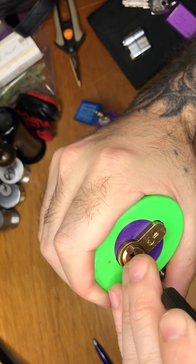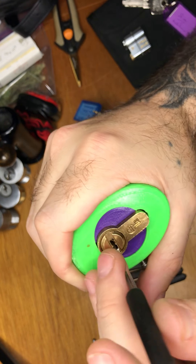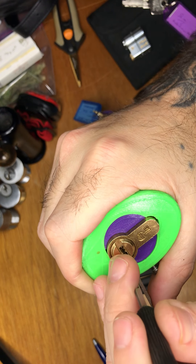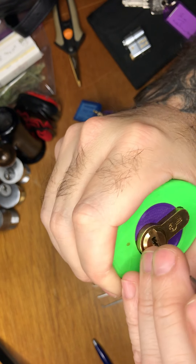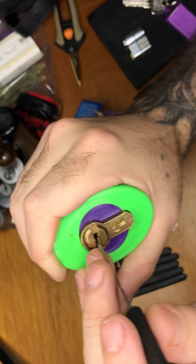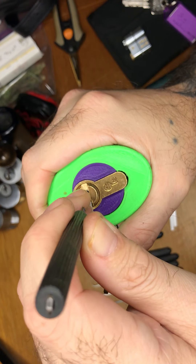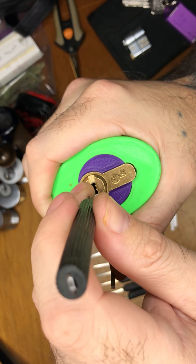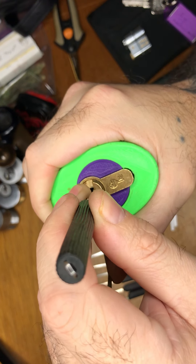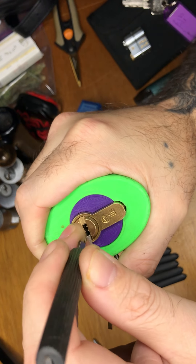There's a good click on three. Again. You can just feel the slightest little movement in the core when it does it, which I just fucking love. There's a click on one, let's just keep going. And that's the first half. One. Two. Three. Four. Five. Let's do five — there we go. It's a good click on five.